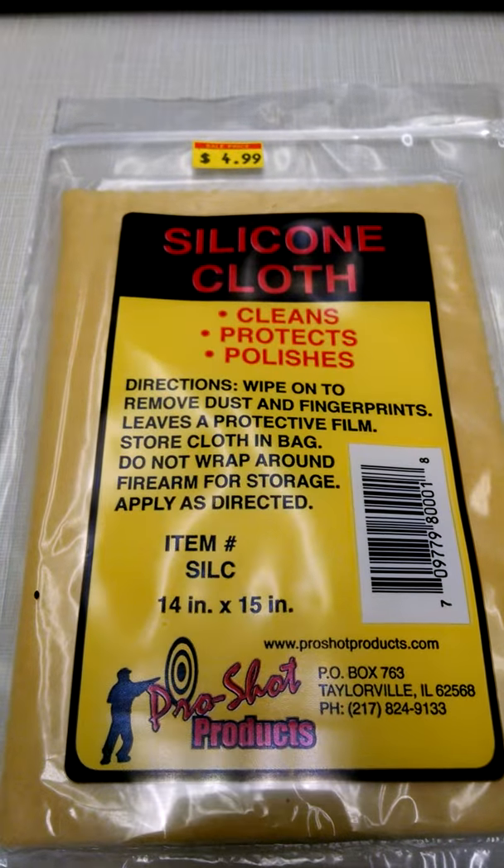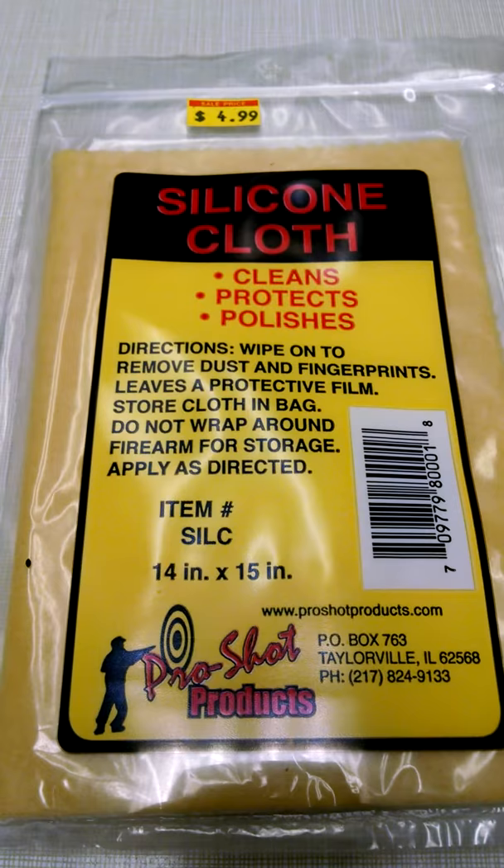Hey everybody, it's Bill Strand at Dead End Firearms, and I'm here today to show you the product of the day. This is the ProShot Products Silicone Cloth.